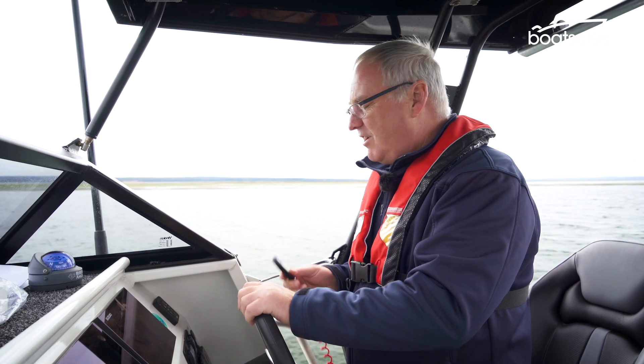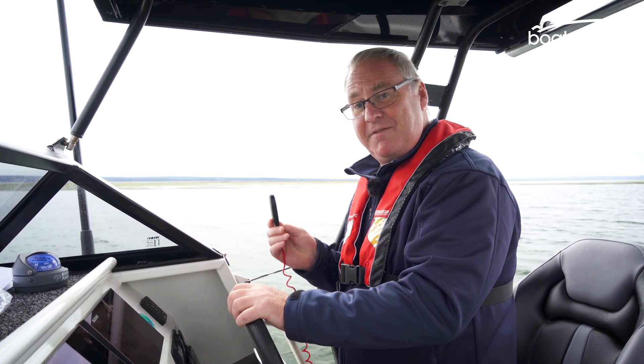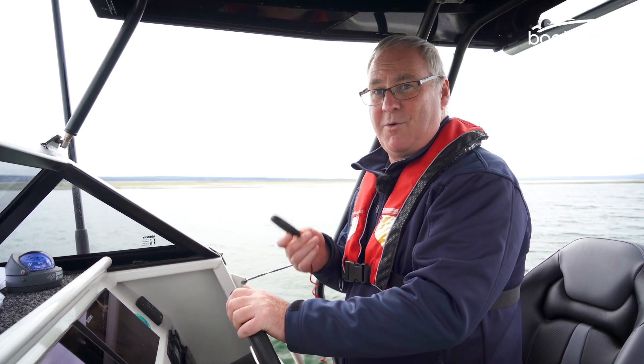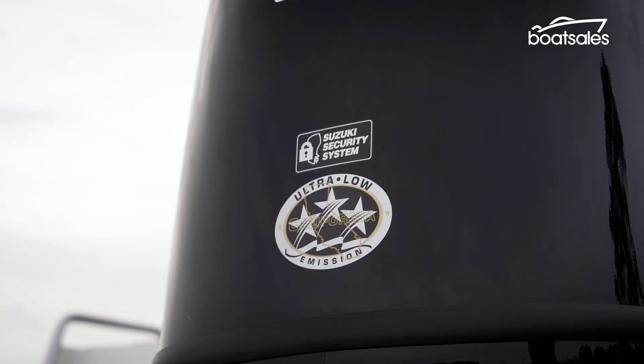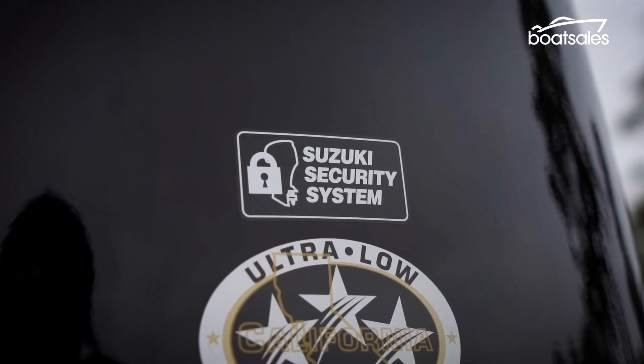One thing that's very different is we don't actually have a key to start this boat. Instead, you have a wireless fob, so you just need to have the fob near the boat to be able to start it. The other thing too is that if you drop it in the water, it floats. The key fob acts like an immobiliser, stopping anyone from just jumping on board and starting the engine.